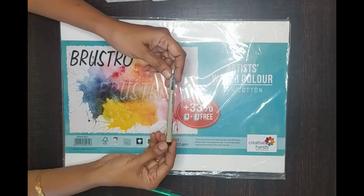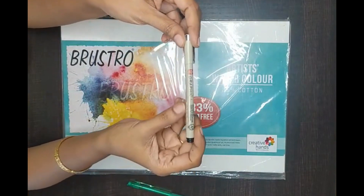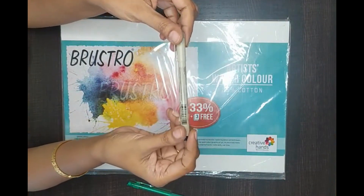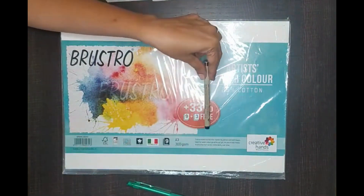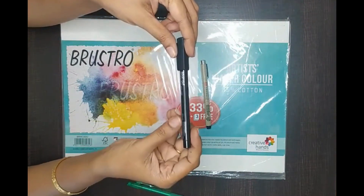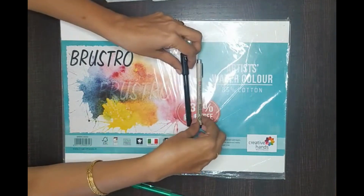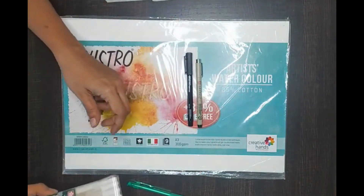You will need some waterproof pens. This one is 1 mm. The main thing to check is that it is a waterproof pen. This is another brand in 0.5 mm. You can check the links — I will be sending the links in the art material list.